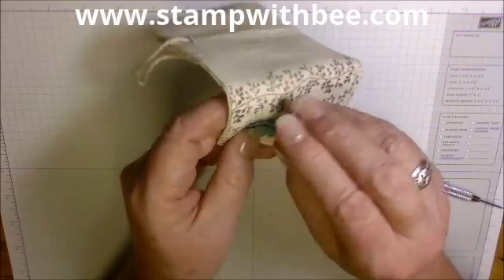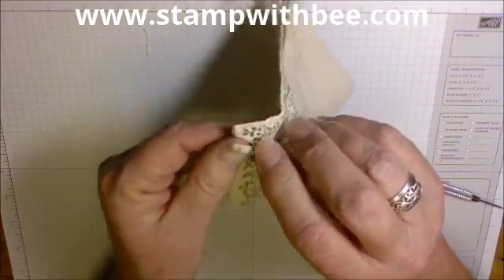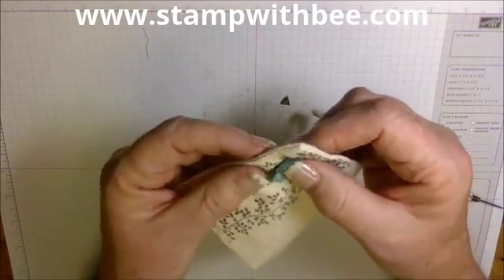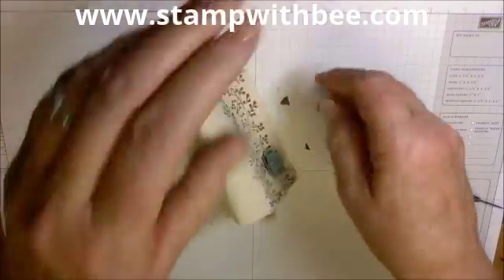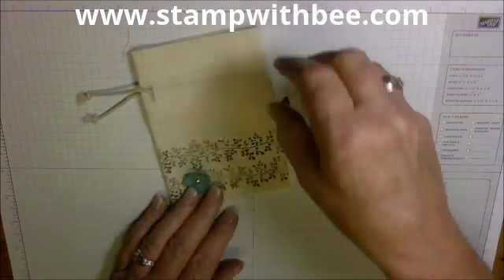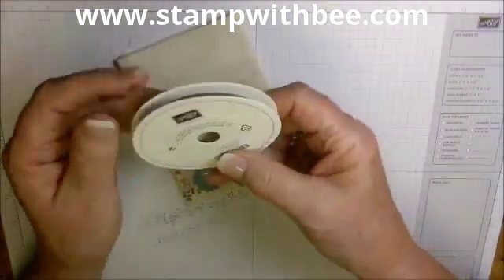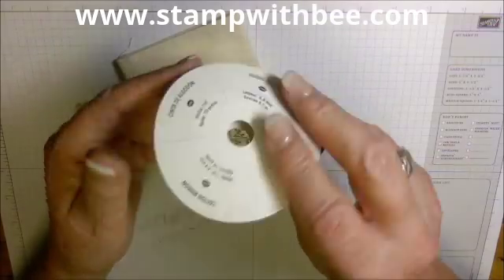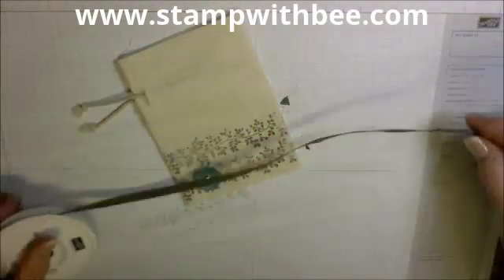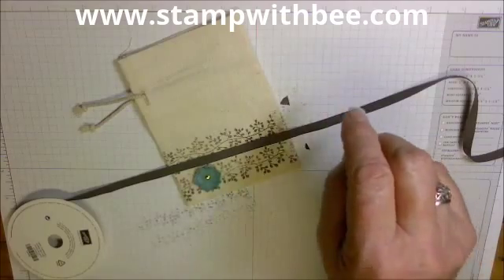I guess after you've been doing this a while, things just come to you. Now I have a cute little flower there. The next thing I'm going to do is take this cotton ribbon — this is Early Espresso quarter-inch cotton ribbon. And of course I don't have scissors.